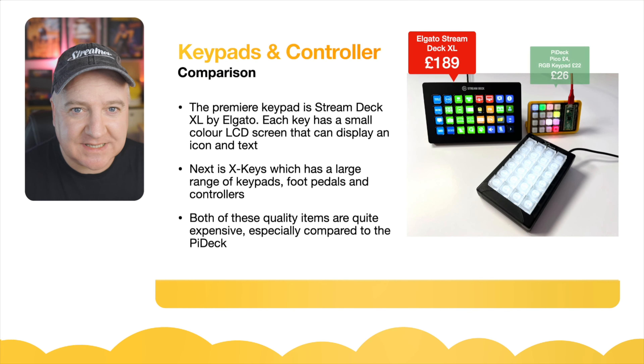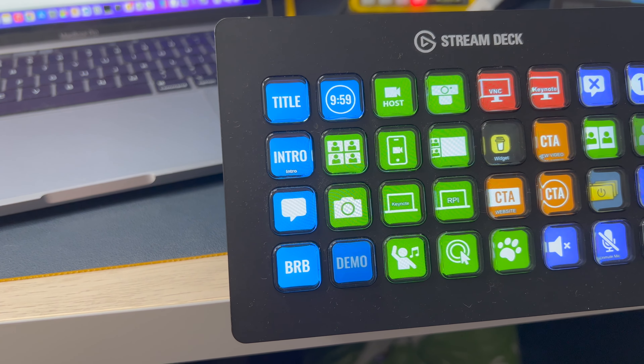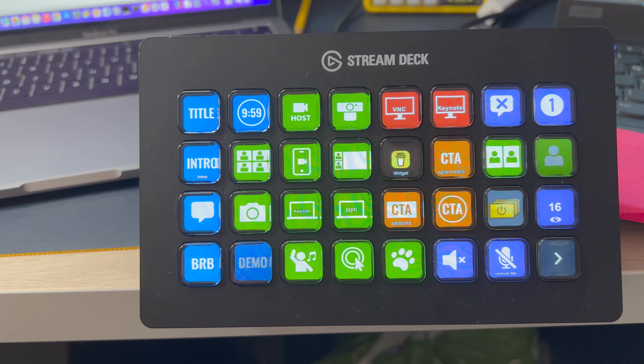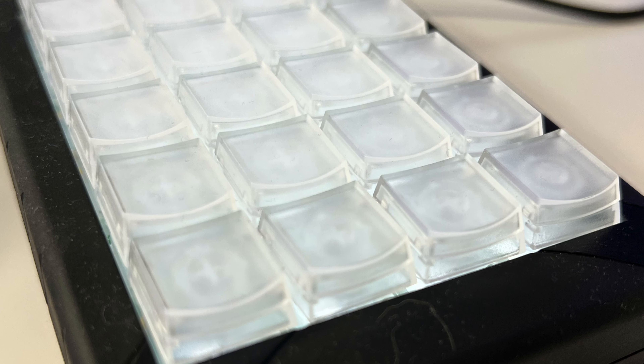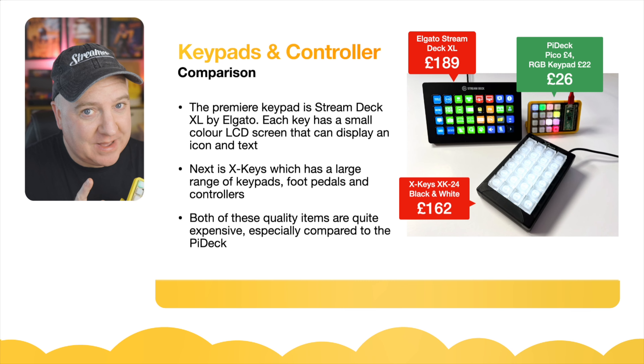So keypads and controllers — let's have a bit of a comparison. The premiere keypad is the Stream Deck XL by Elgato, now Corsair. Each key has a small LCD colour screen that can display icons, text, animations, colour — all kinds of stuff. Next is the X-keys, which is a large range of keypads with foot pedals and all kinds of controllers, and these are around £162. The Stream Deck is about £180 for the XL version. Both of these are really quality items, but they are quite pricey, especially compared to the Pi Deck.